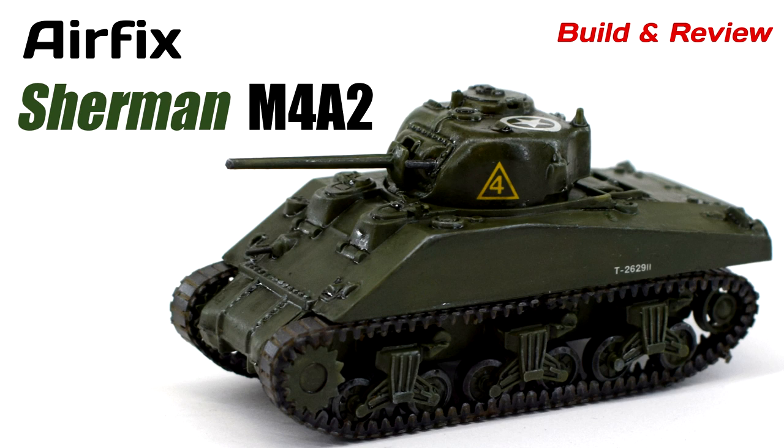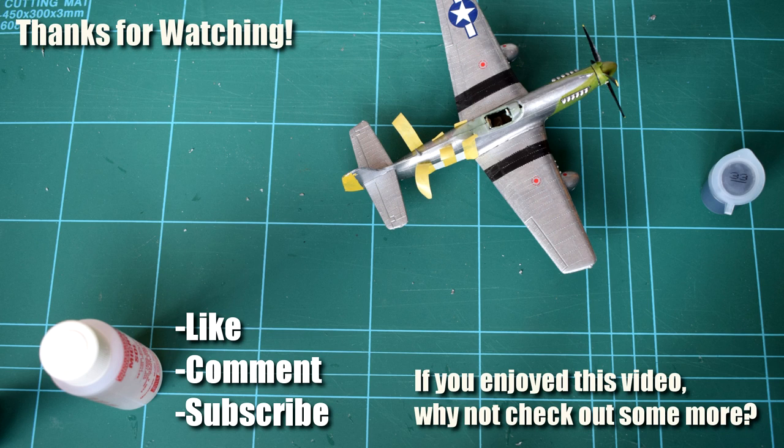As always, let me know what you think of my build, techniques and finished model in the comments below, and if you've got any suggestions for other kits or videos you'd like to see me feature, please feel free to post that too. Also, take a look at the links in the description for extra content and perks. All that's left to say is thanks for watching, and I'll see you all again on the workbench next time.